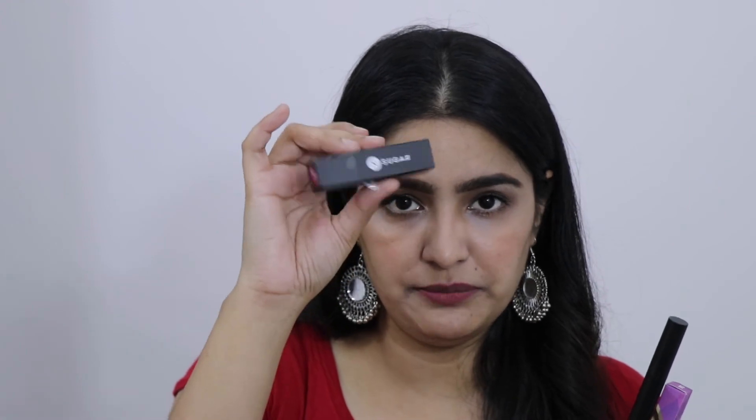So I've added some new lipsticks. This one is basically Rs. 350 MRP — a very affordable lipstick. I think you can easily purchase this too.